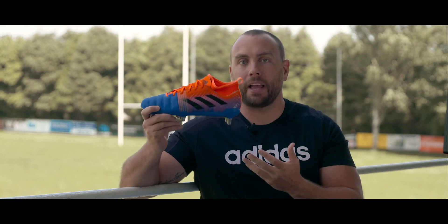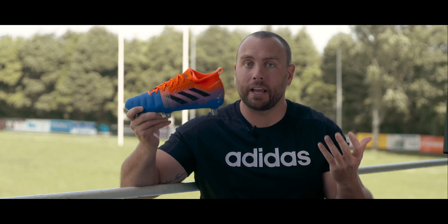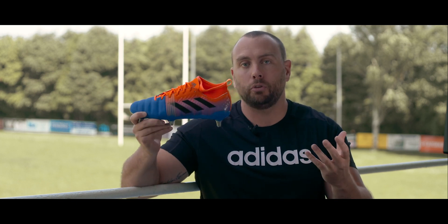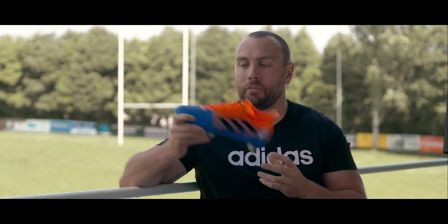Adidas have revamped the Kakari X Kevlar and now we have the Kakari X Kevlar 2. I'm going to tell you what's changed and talk you through some of the technical features of this brand new boot.